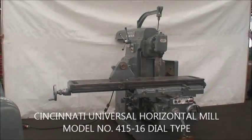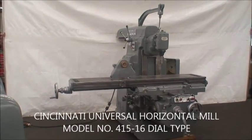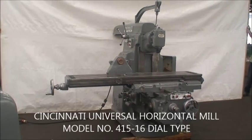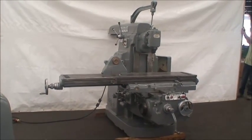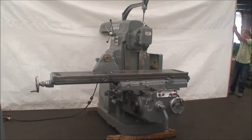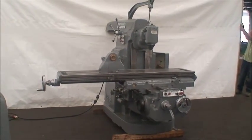Hello and welcome back to Industrial Surplus. This is going to be a video demonstration of a Cincinnati Milacron Horizontal Universal Milling Machine, Knee Type, Model Number 415-16, Dial Type.